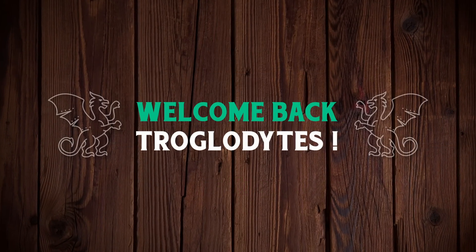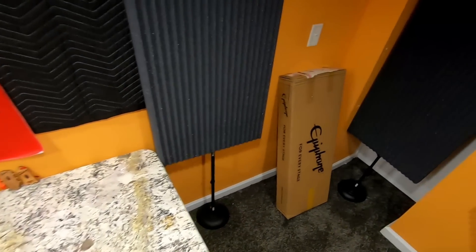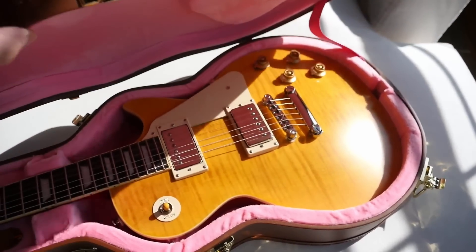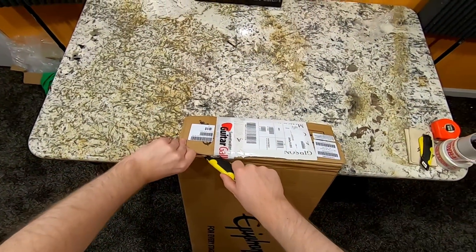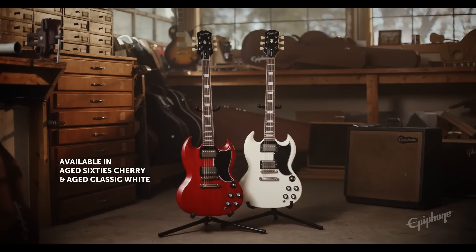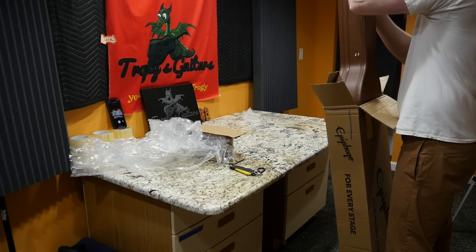Welcome back to the Troglies Guitar Show. Today we're checking out the new Epiphone SG model. You guys remember when the Epiphone Lazarus Les Paul came out, or any of those other 59 reissues that Epiphone did to give you a really nice, highly specced Epiphone in a Les Paul format? This is what the new 61 SG Standard from Epiphone is doing, except this time it's in an SG format.